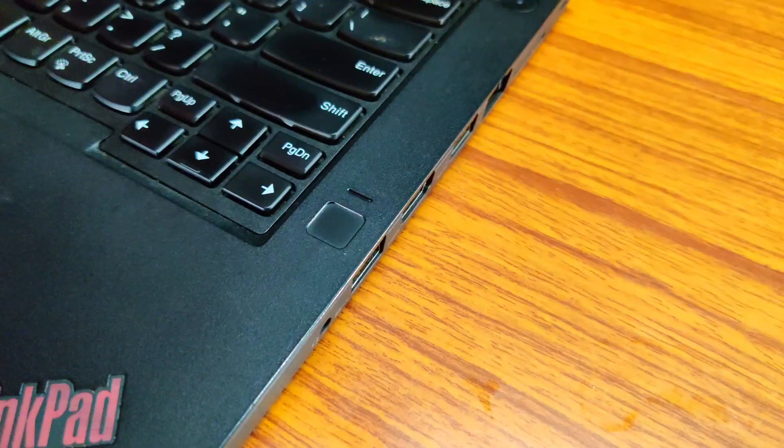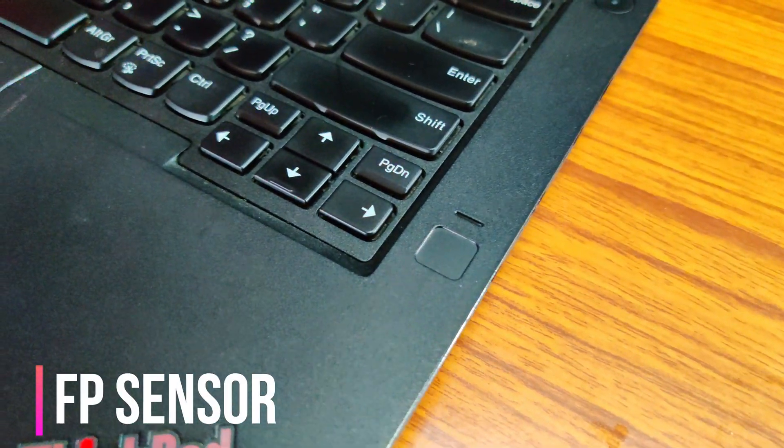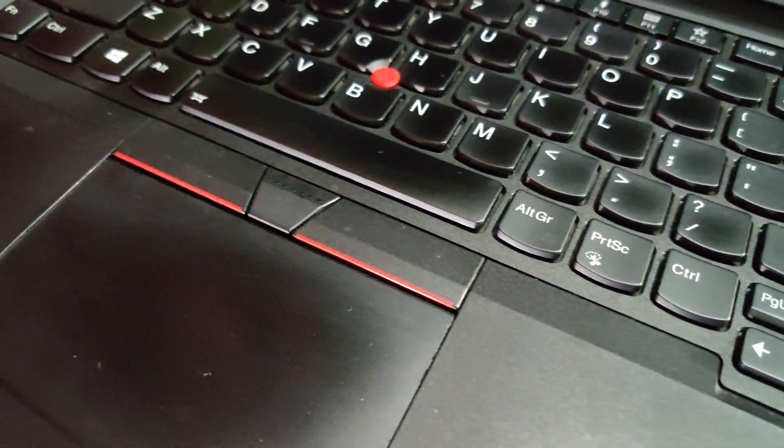This laptop comes with a fingerprint sensor and has an old-school design because of the mouse nub in the middle of the keyboard — like how old-school business laptops used to have. It actually has three options for input: the nub in the middle of the keyboard, mouse buttons just below the keyboard, and the touchpad which can also be used as mouse buttons.